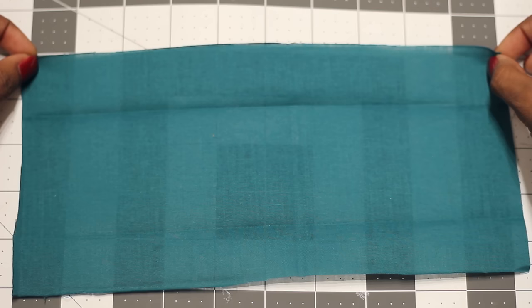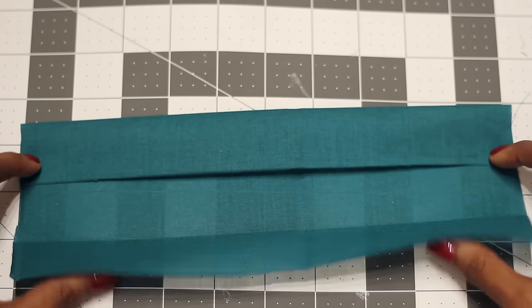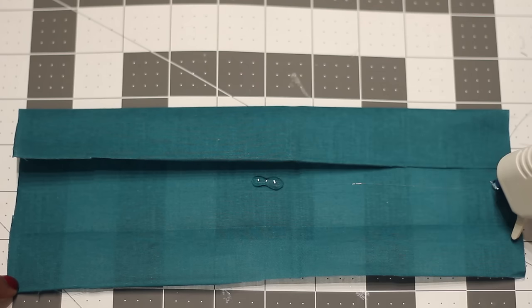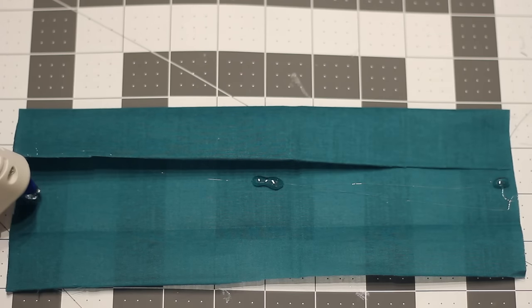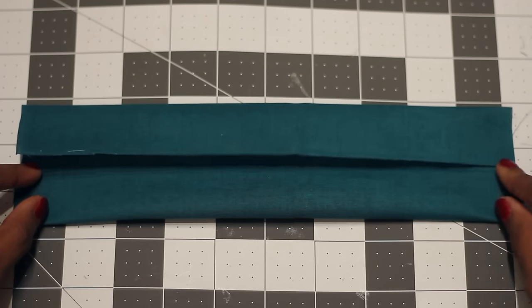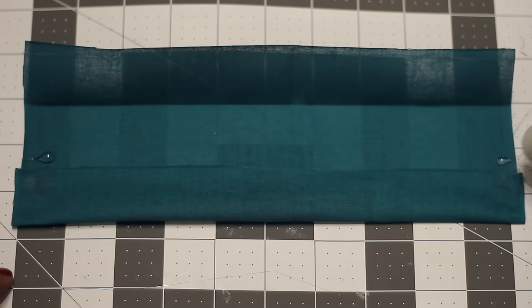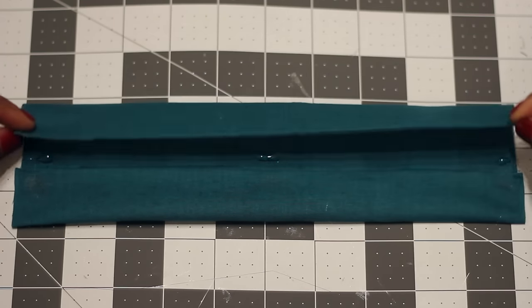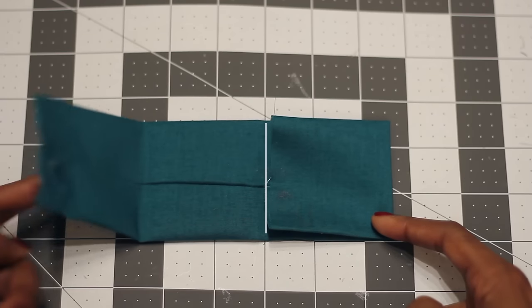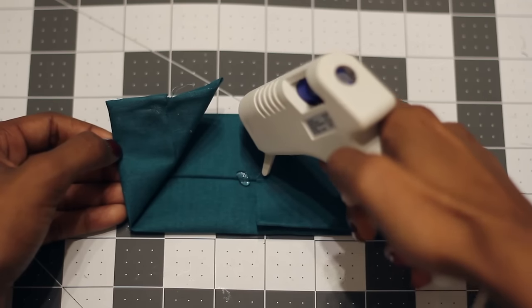Starting with the large rectangle, fold the longer edges into the center. Secure this with hot glue. Then fold the shorter edges into the center and add hot glue to keep the folds in place.